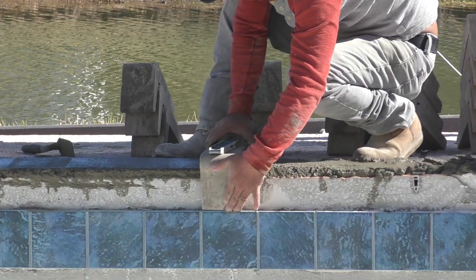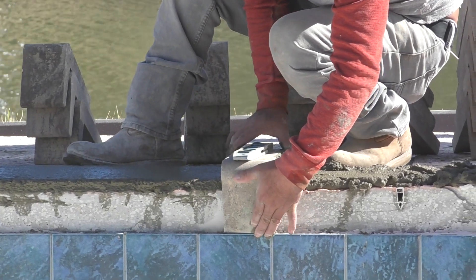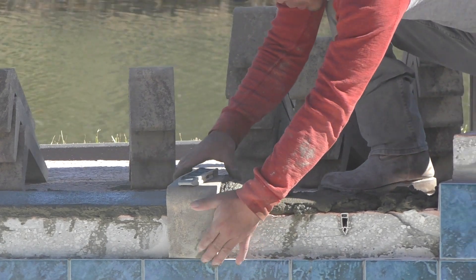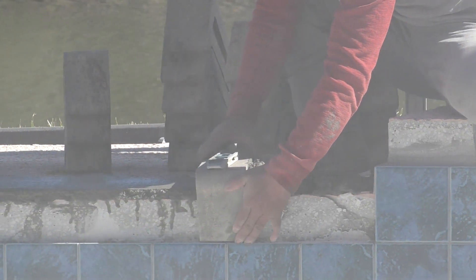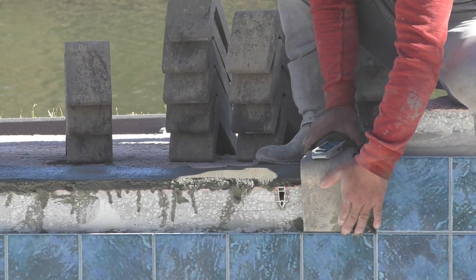They do a little bit of a concrete border underneath the coping itself before you start setting the coping. That kind of gives you a little bit of foundation to set this on. That gives us a nice elevated surface to figure out where our transition is between the coping and our channel drain, so that the water flows to the channel drain.